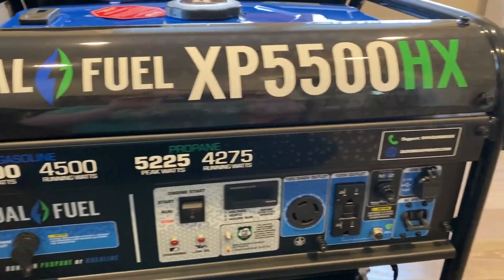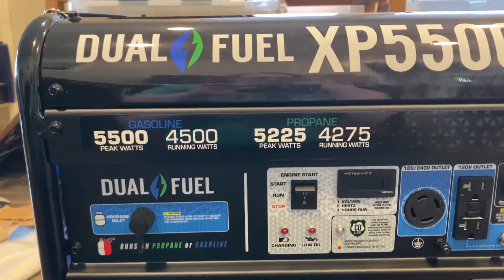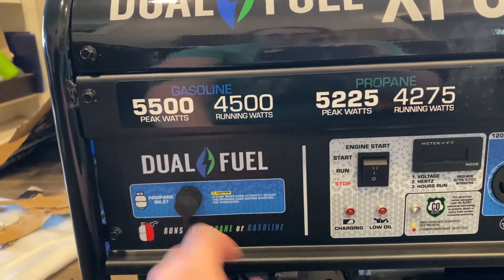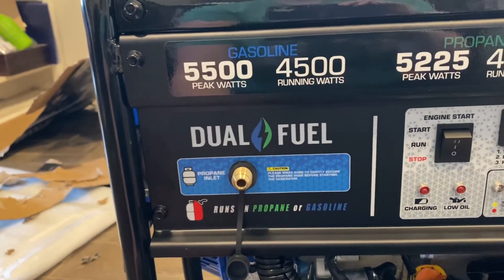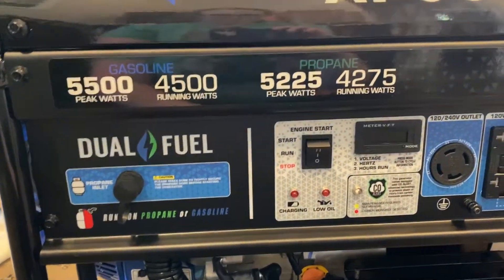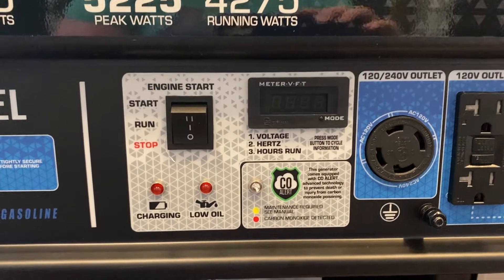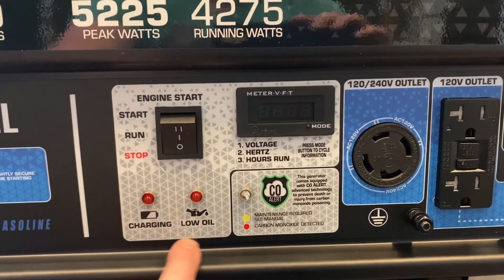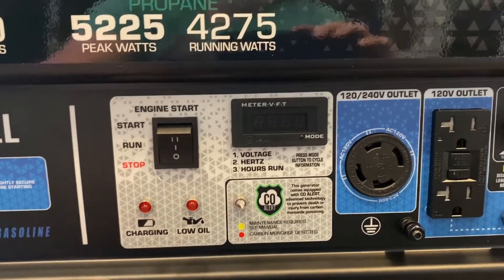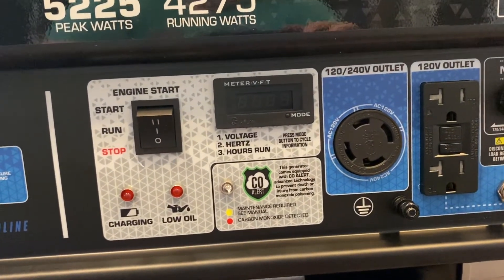I have the dual fuel XP5500HX. Dual fuel, as you probably know, means it runs on gasoline or propane. It does have a propane inlet and it came with that cord. It also has an electric start, which was a main selling point for me. It has LEDs to let you know if the oil is low and if it's charging — important for a newbie like me who's still learning.